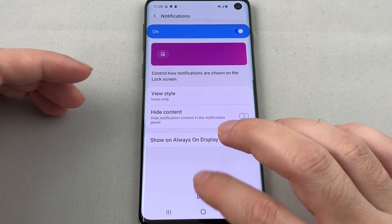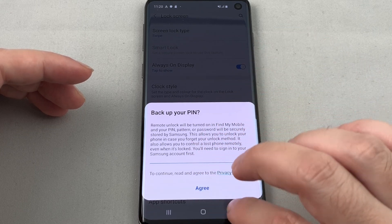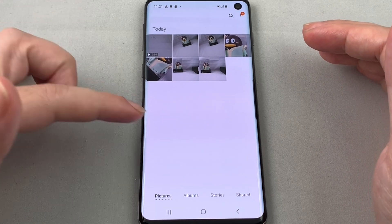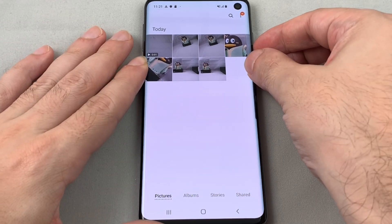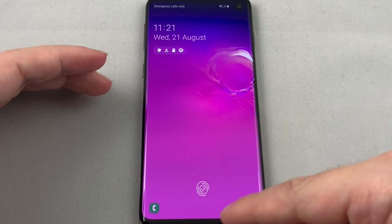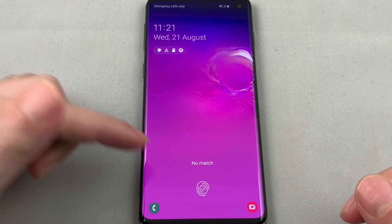We're done and it brings us up to notifications. Let's give it a try — I left it on the gallery so you can tell if it's working or not. I'll lock the screen. Now it's asking me to put my fingerprint there, so I'll try my other finger first and you can see it reacts but it doesn't match.